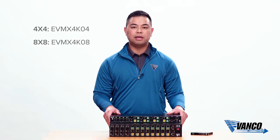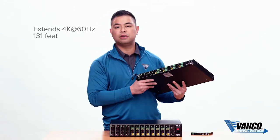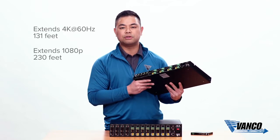Both units have HDBaseT and HDCP 2.2. As far as HDMI extension, this will extend a 4K signal over a single Cat5e or Cat6 up to 131 feet, or 1080p up to 230 feet.